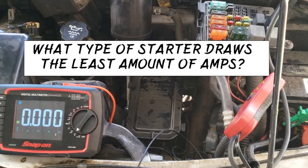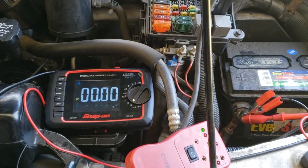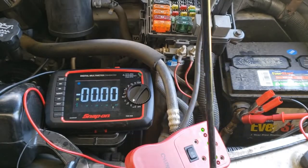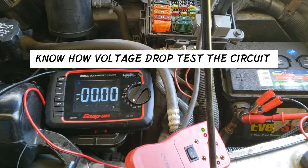What type of starter draws the least amount of amps? What if the current draw test was below specification? According to Ohm's law, when amperage drops, resistance goes up. Low amp draw could be the result of unwanted resistance in the circuit. Know how to voltage drop test the circuit.